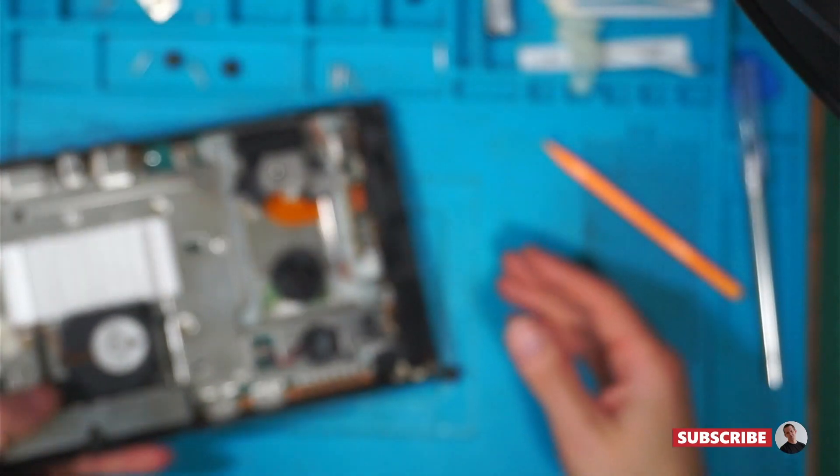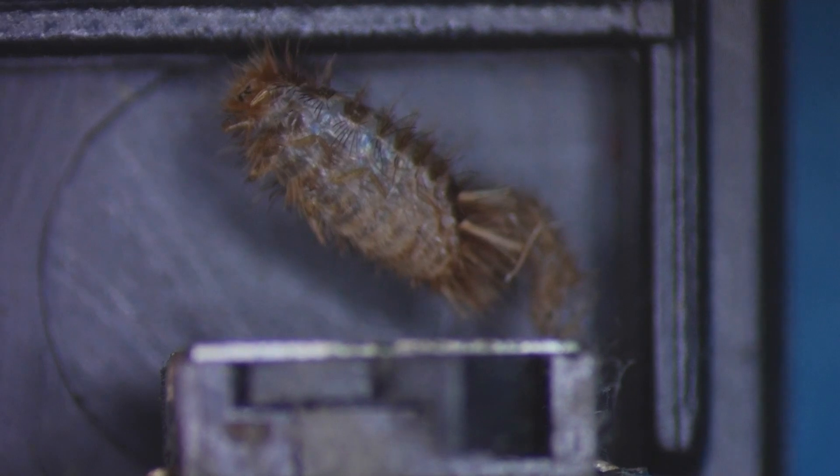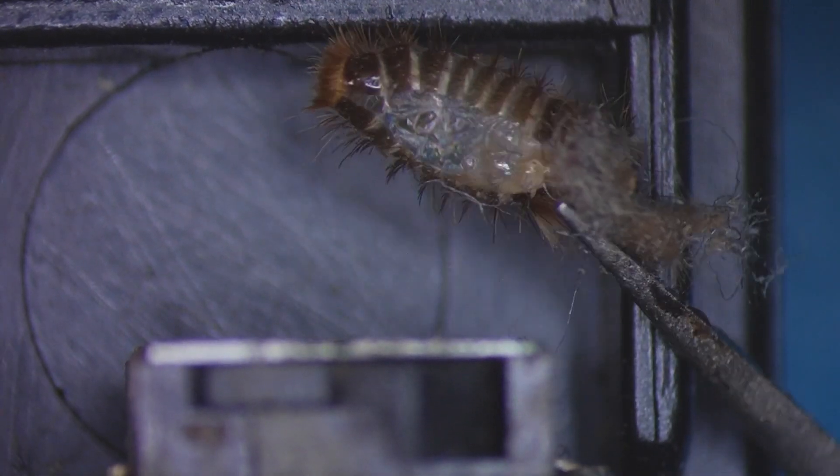What's that? Is that a bug? It is. What type of bug is it? I think that's... Is that a woolly bear? Whatever it is, it's hatched out.